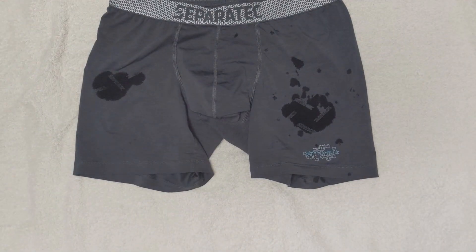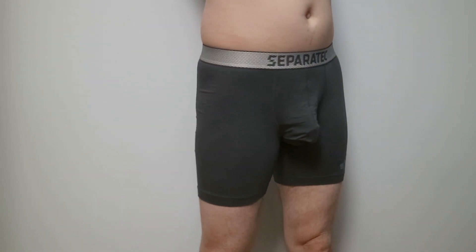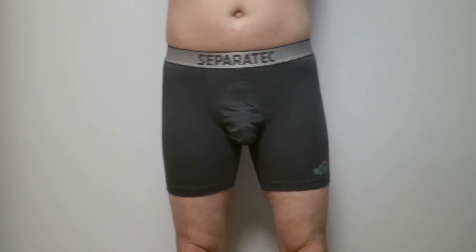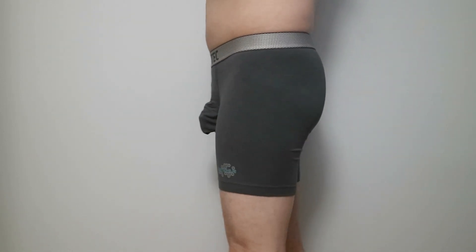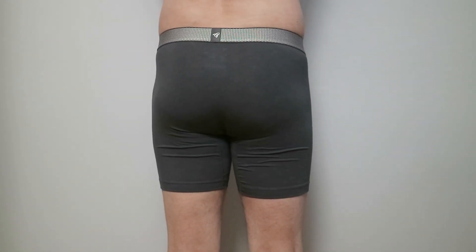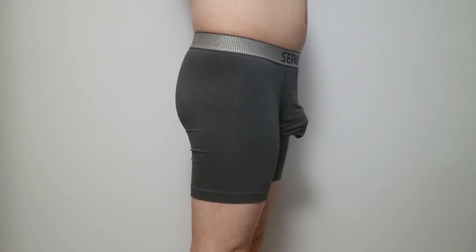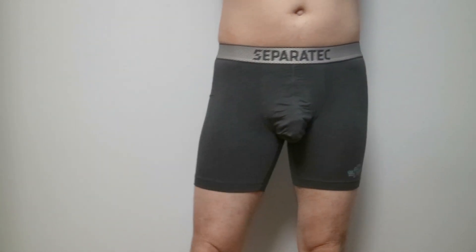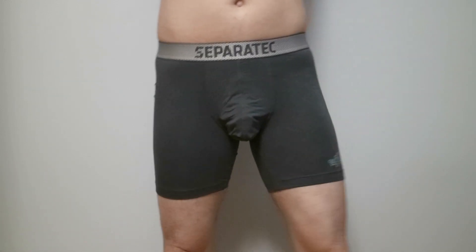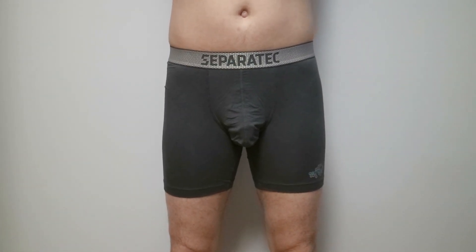Now it's time to look at how it fits on our model. You can see more still photos with our written review at wearviews.com. From a styling standpoint, the dual pouch system doesn't look that appealing, and other areas of the boxer briefs look similar to all other brands. You can see how the penis hangs inside the outer pouch. We will mimic some walking motions to see how it supports your assets — you can see the penis does move around while moving.